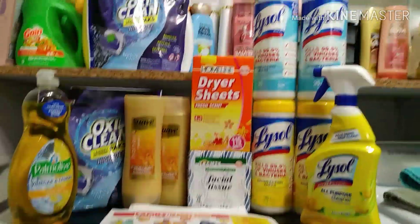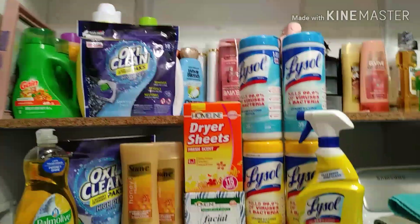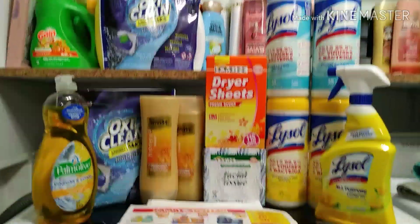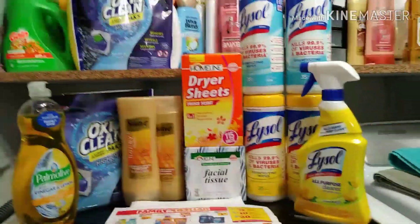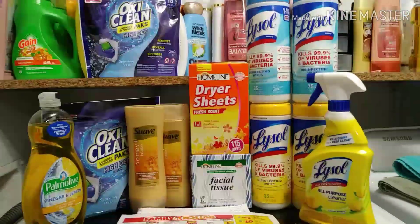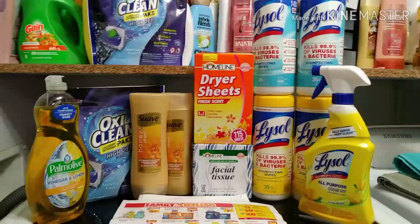Hey friends, welcome back! I am here with my second five-dollar alpha haul from Family Dollar. Don't mind the mess — I'm trying to organize my stockpile. If you guys have all of these digitals, you will be able to complete this deal.